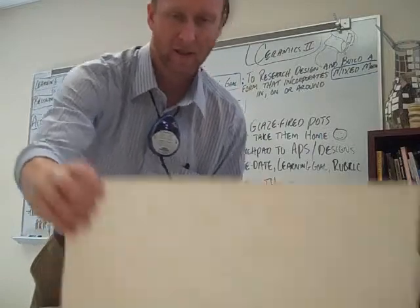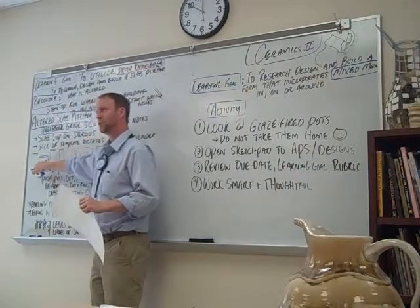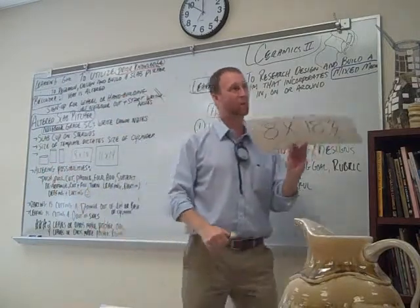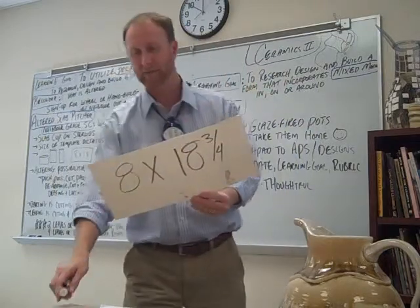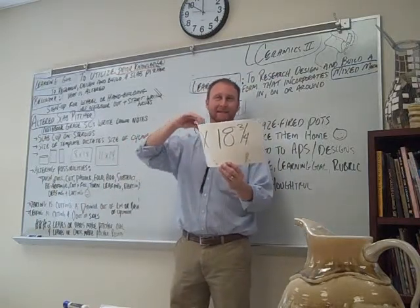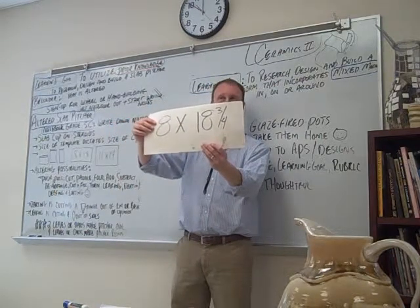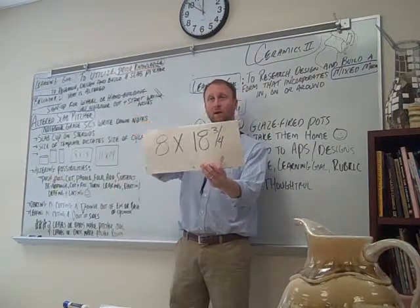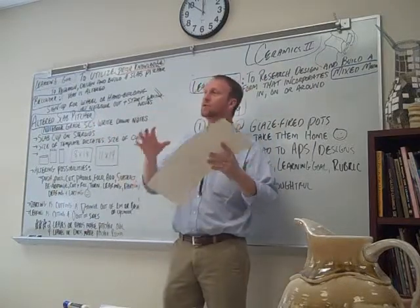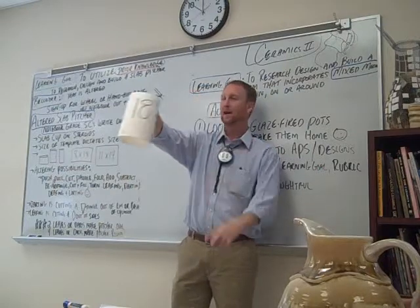As you start thinking about what you want to make, you need to think: is it going to be short and wide? Is it going to be medium? Maybe it's going to be more narrow. The templates will be able to help guide you with that. This one right here is eight by eighteen and three quarters — why it's eighteen and three quarters, I have no idea. I think someone altered it and they decided to make sure that they wrote it down. And what are we going to use for this project? Slab. We're going to roll it out on the slab roller.